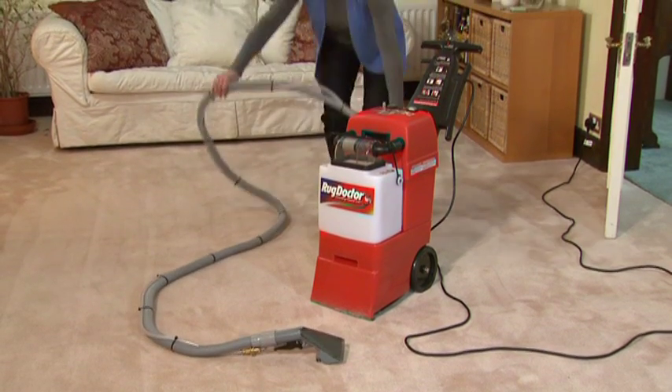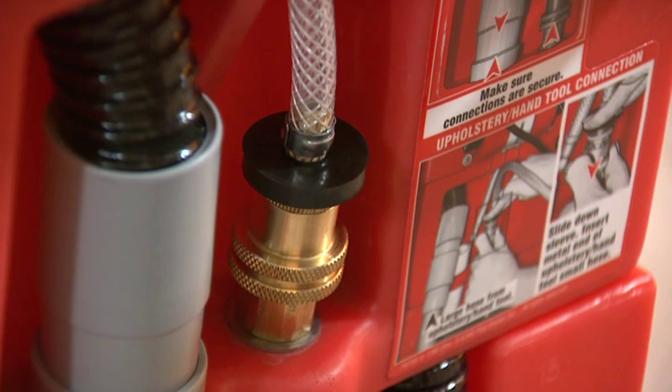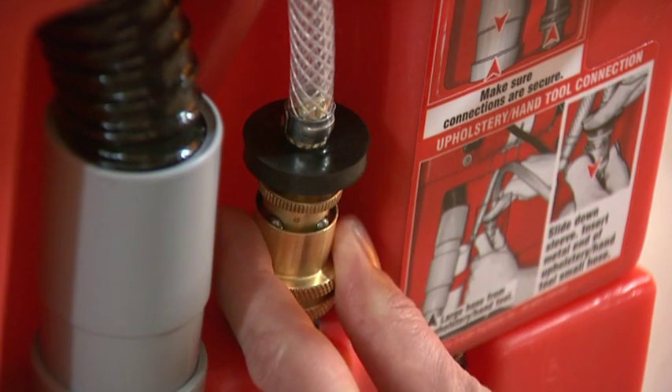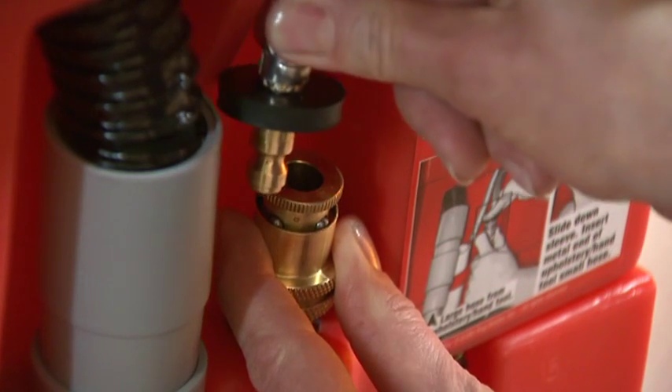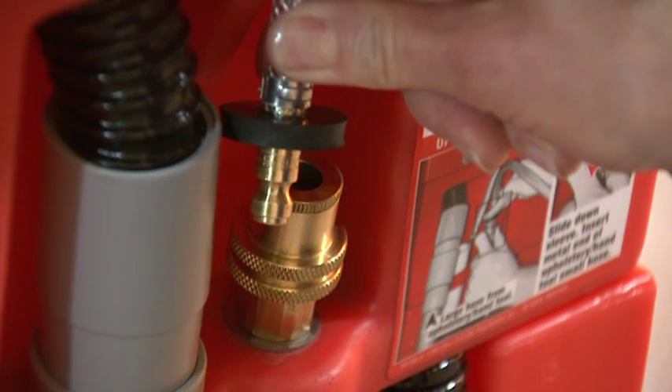It's fitted with a 3.5-metre double hose, which attaches to the back of the machine in two stages. First, unplug the braided cleaning solution hose by pulling down the ring on the brass quick-release connector. This is spring-loaded and the hose fitting will pop up so you can move it out of the way.